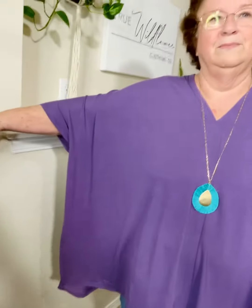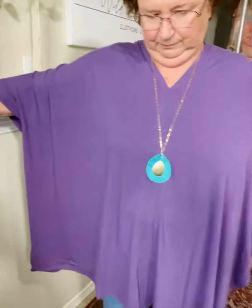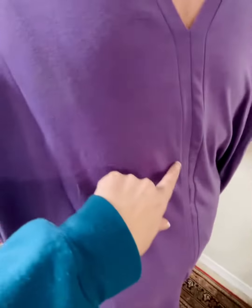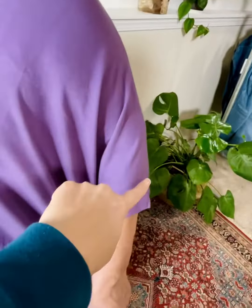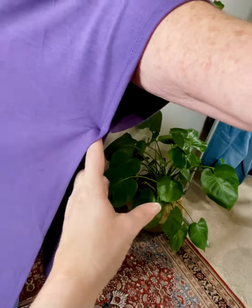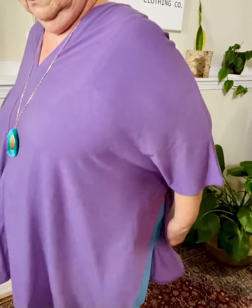Hold your arm out — you can see it's kind of like a big rectangle with extra fabric. It's got a V neck in the front and a V in the back. It has a seam down the back and front, drop shoulder, and a big slit on the side. It's actually only sewn right here, but when your arm is down and you're moving around, you don't see any skin.